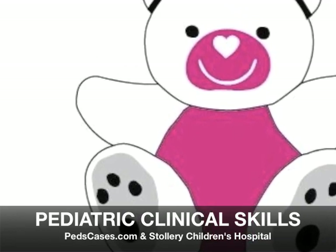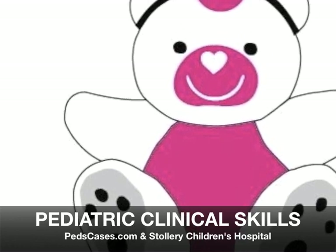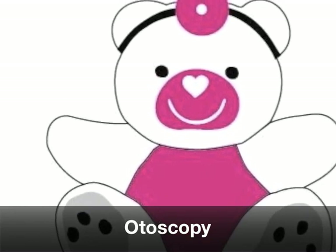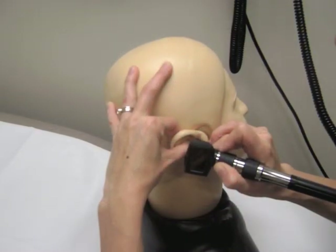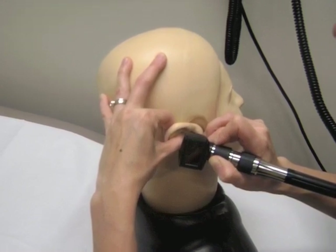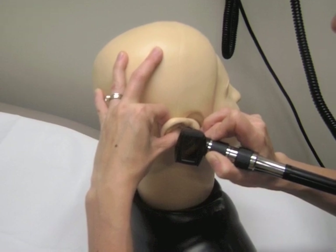Welcome to Pediatric Clinical Skills from PedsCases.com and Stollery Children's Hospital. Today's video will be discussing otoscopy. Otoscopy is an important part of the physical exam that all clinicians must master. Once the proper technique is learned, otoscopy is not difficult to perform.